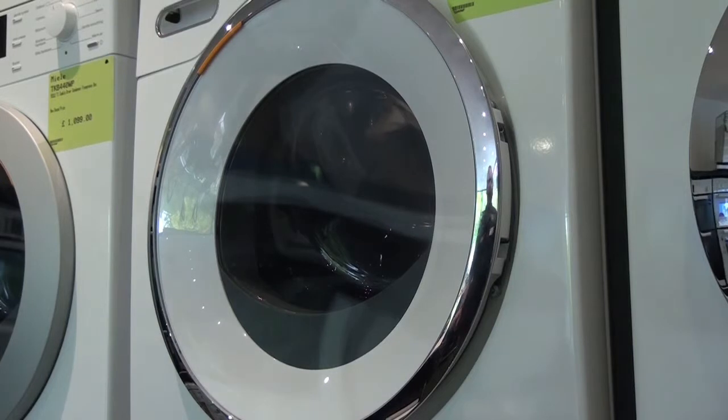So there we have the door reversed on the Miele TMG 440WP. Thanks for watching.